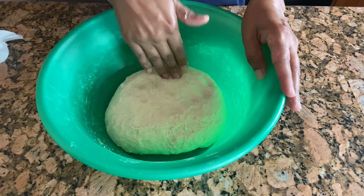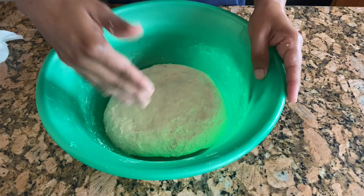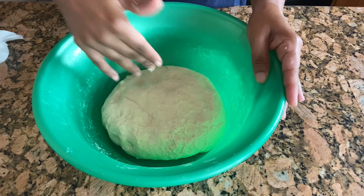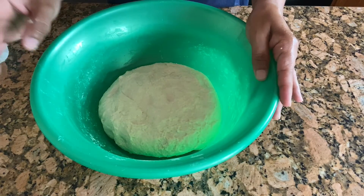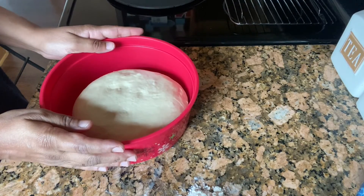The dough is ready and I used two cups of milk — I didn't use more than that. It's looking perfect, as you can see. I'm going to give rest to this dough for at least one to two hours.